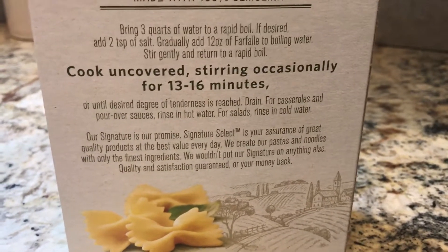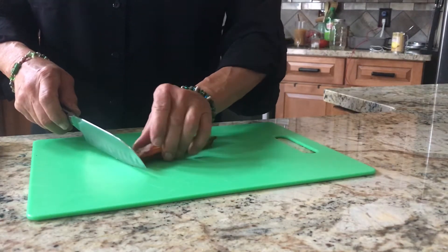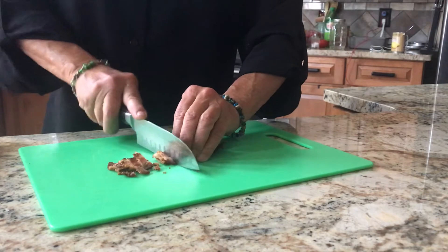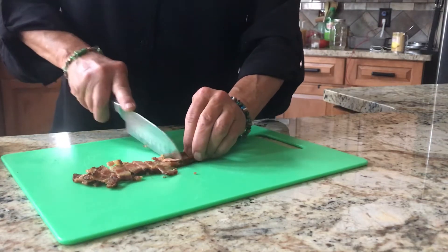In the meantime, we'll chop up our bacon. If this was really crisp bacon I'd just crumble it up, but it's a good thing it's not crisp because otherwise I'd probably eat half of it — I already ate a couple of pieces. Everything tastes better with bacon, or sausage.